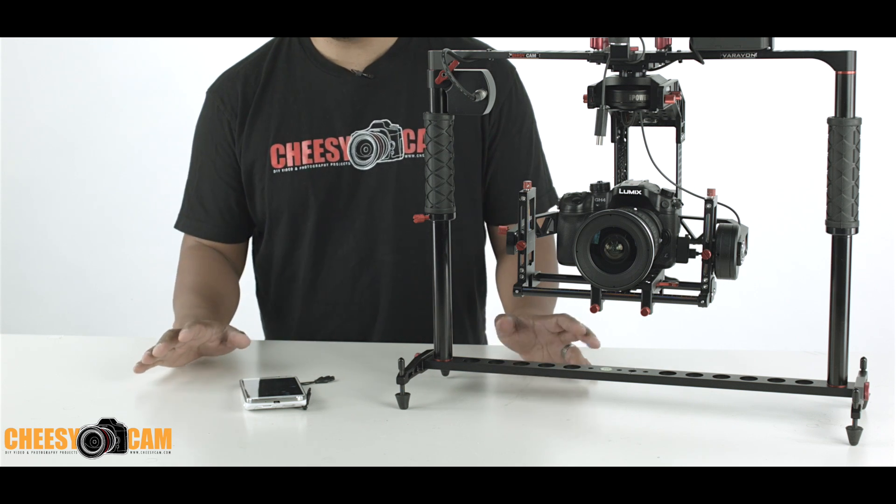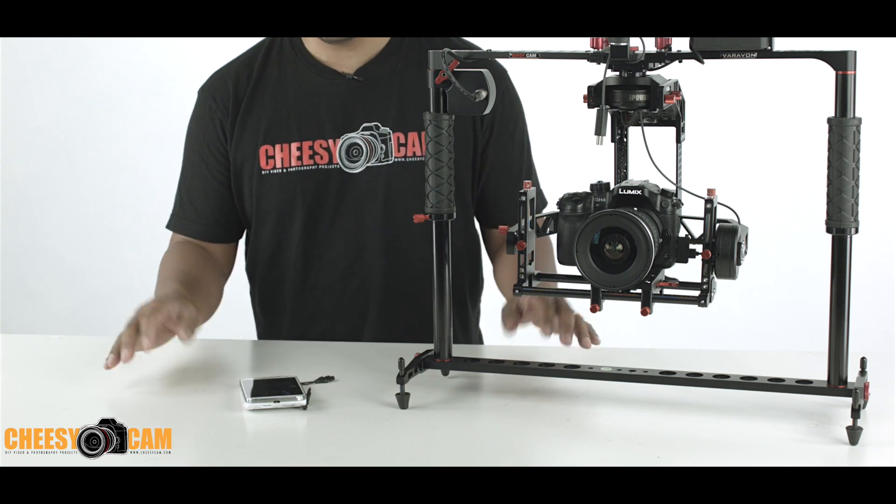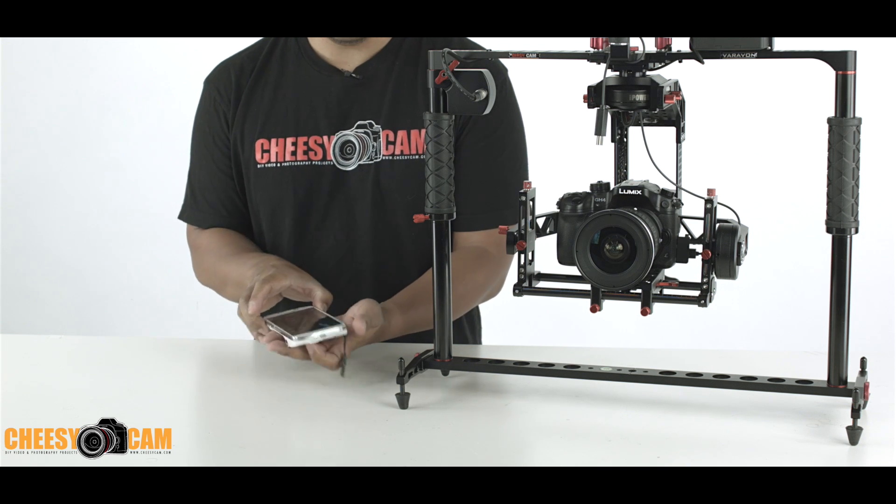The software wasn't updated at the time, so they didn't want to push the Bluetooth too much because it just didn't work. Right now I do have the unit on.